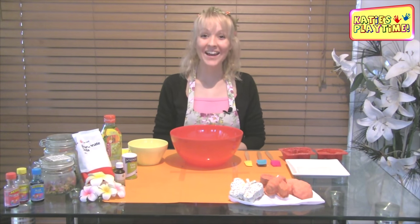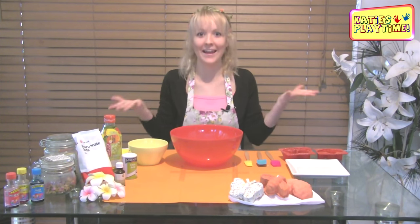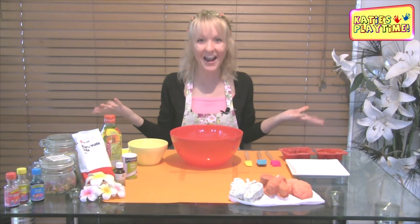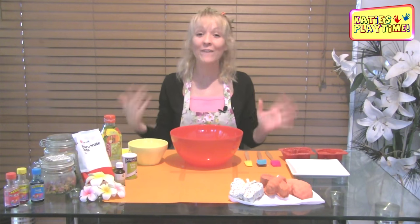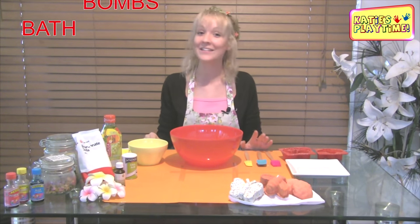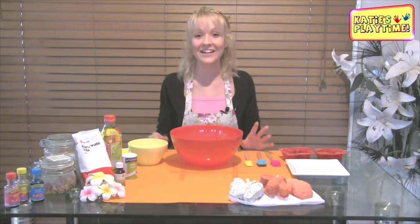Hi, welcome to Katie's Playtime. So today I am making a request from 14 people — I don't even have enough fingers to count 14 people. I can't believe all of you are wanting me to make bath bombs. That is just incredible. It is an amazing idea. Thank you so much for sending it through.